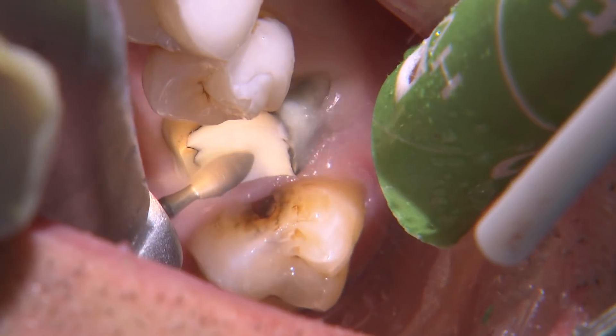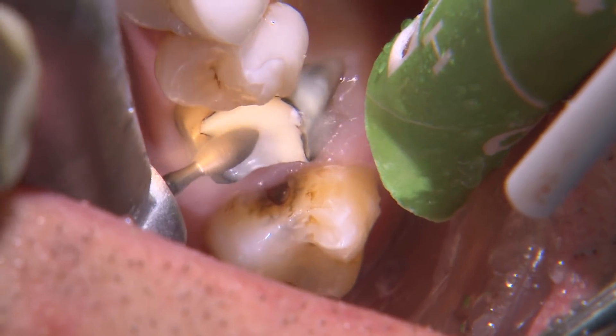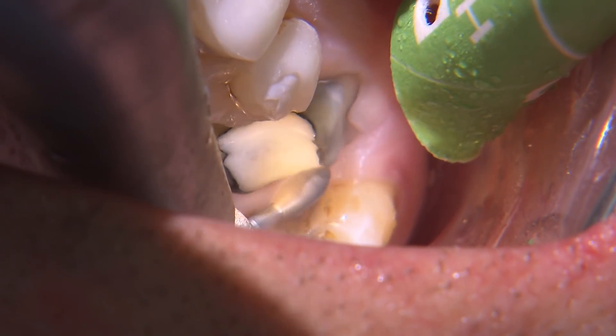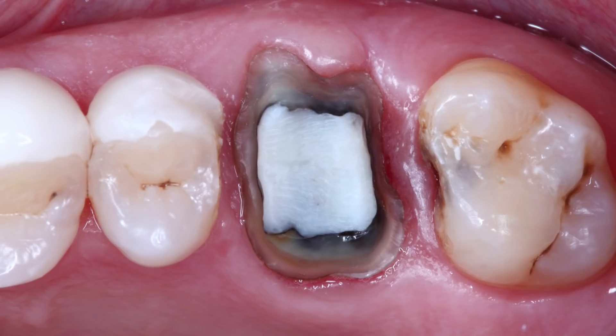The good news is that the patient wants to replace his veneers anyway for something more aesthetic, so at least we got a head start on that. Since the tooth super-erupted, I reduce more on the occlusal until the prep is about one and a half millimeters below the adjacent teeth, so the final crown can be in the proper plane of occlusion.